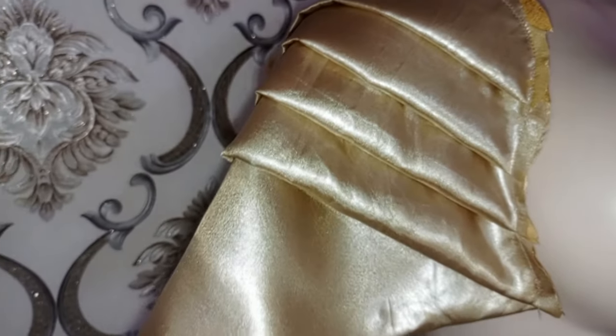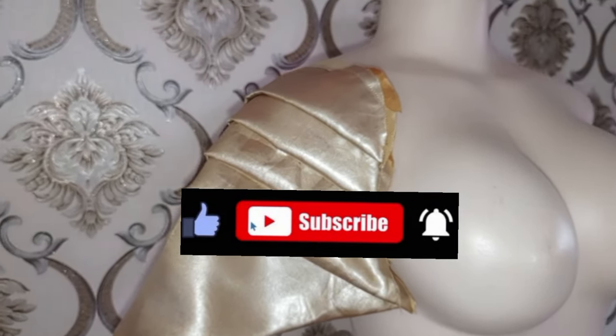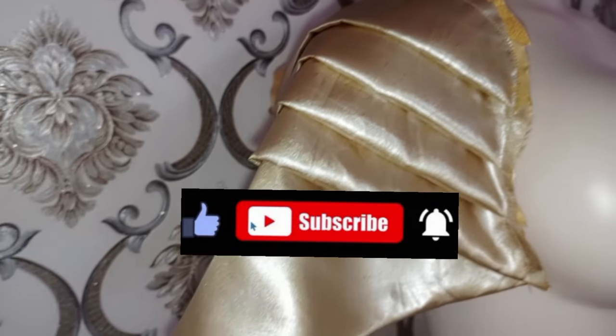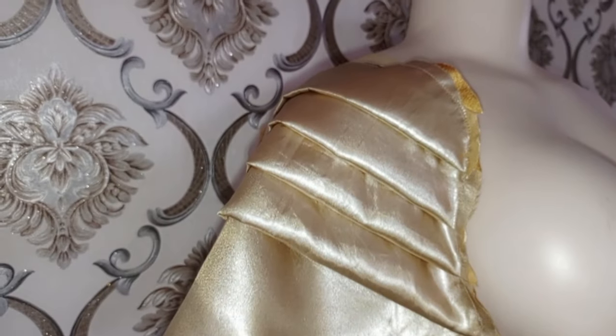If you are new to my channel, kindly click on the subscribe button. Don't forget to turn on your notification bell so that whenever I upload a new video you'll be notified. Stay tuned to the end of the tutorial.